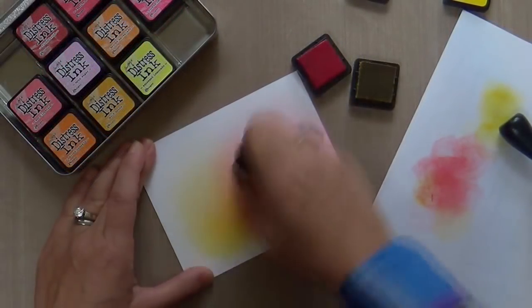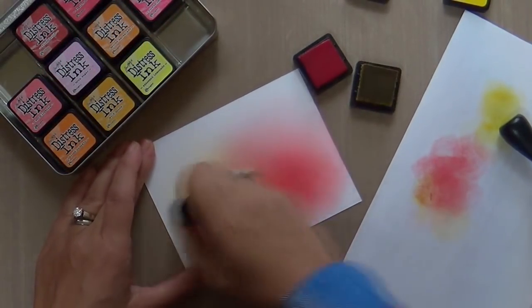To me, I just love the two together. When they overlap, you get a bit of orange right there in the middle.